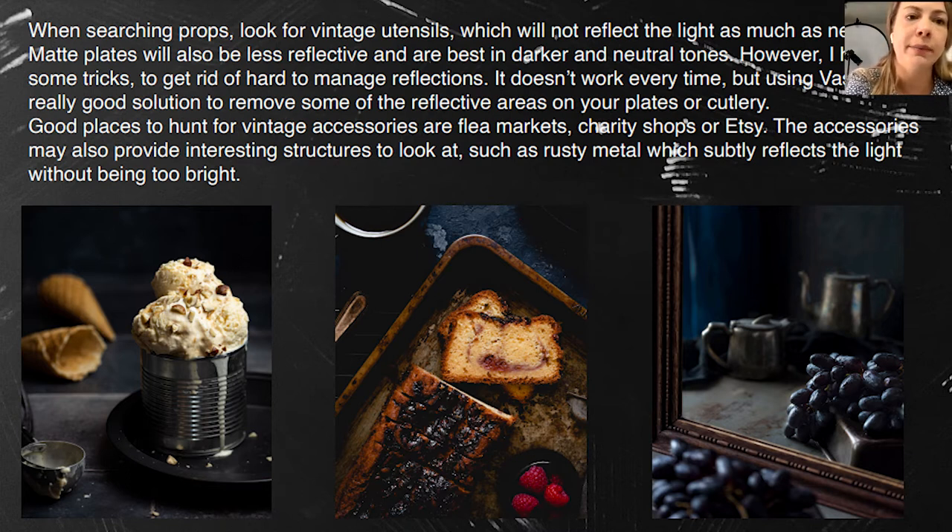You can buy props on Etsy, flea markets, and charity shops. There are also many food prop stores online, all over Instagram. They are in the US, here in London — pretty much everywhere. You can buy online wherever you live. Invest and buy some unique and interesting props because they are really important in food photography.